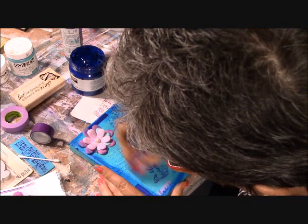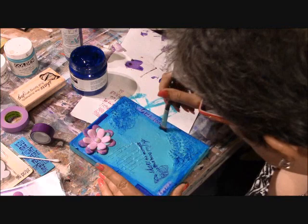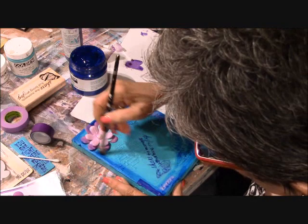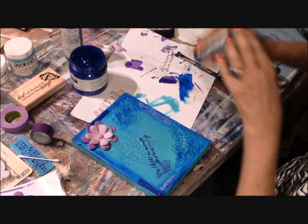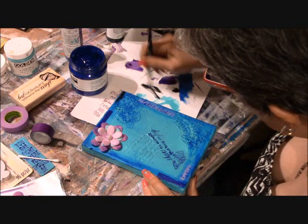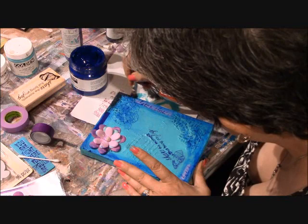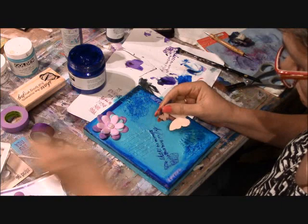Right now it's at the ugly stage where it looks like splotches, but you'll see how it all comes together in a minute. I'm using the brush as well as the wet sponge to merge the dark blue into the cobalt. Now I'm adding just a tiny bit of carbon black mixed with the ultramarine blue to really enhance the borders and frame of the canvas.